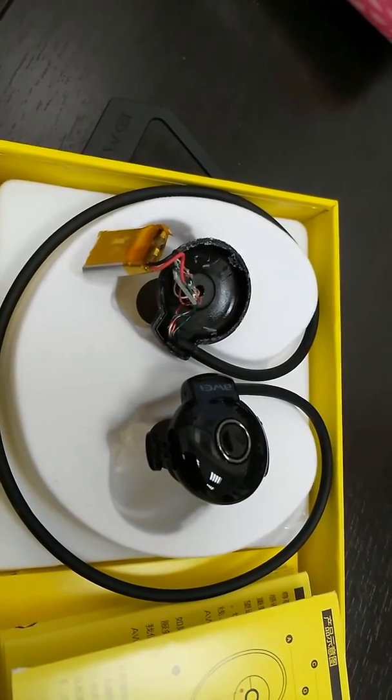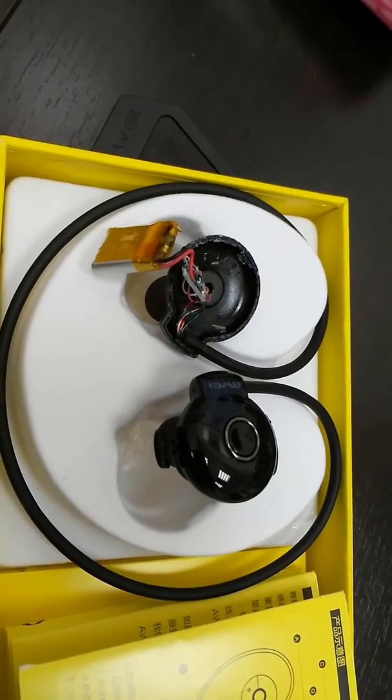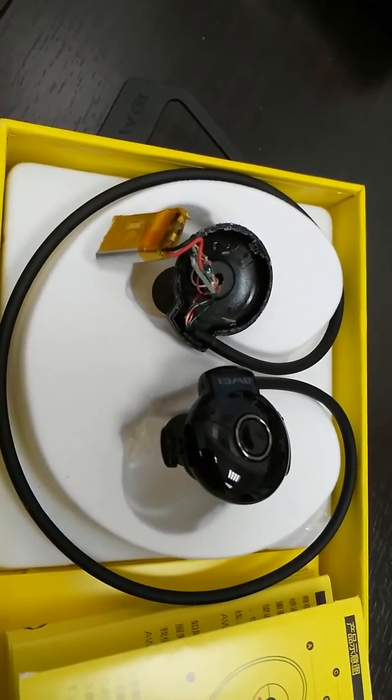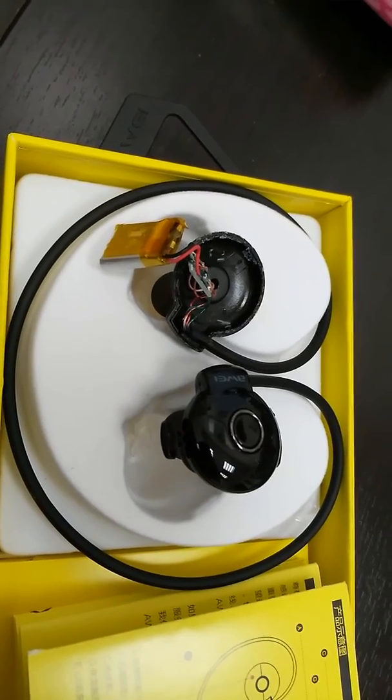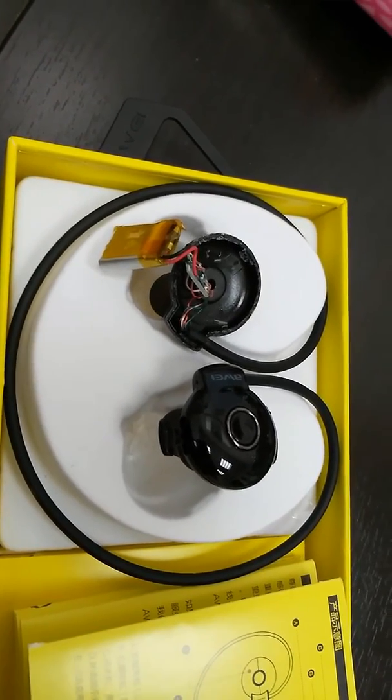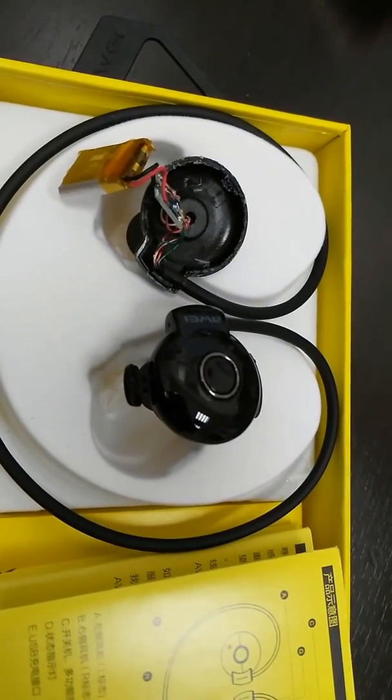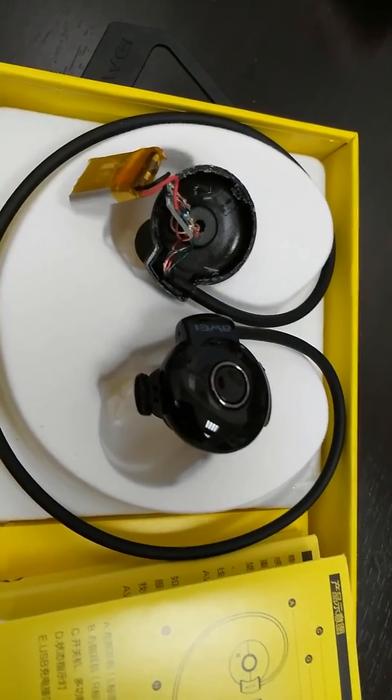So this is what I'm doing now — this video is going on YouTube so I can finally get a refund for these crappy headphones. Good luck.